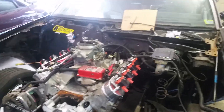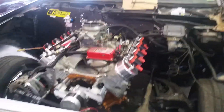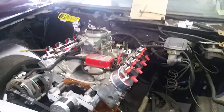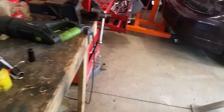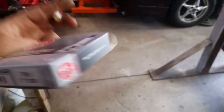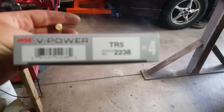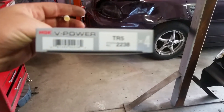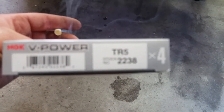Went and bought plugs and a belt. The plugs are not your stock plugs - in my case it's an Escalade - because it's been carb converted. When you carb convert, this is the route I went: NGK V-Power spark plugs. There's your part number - TR5 2238.